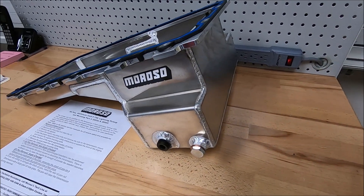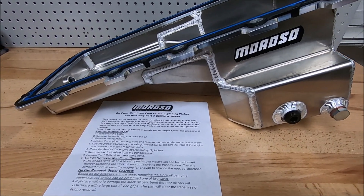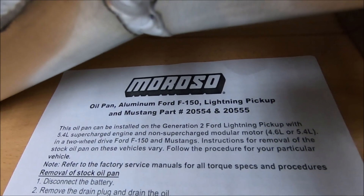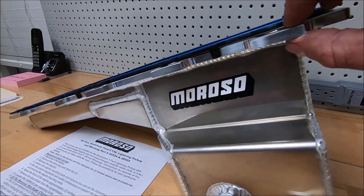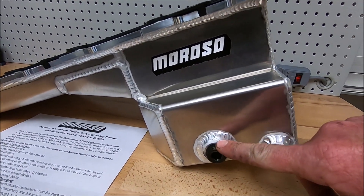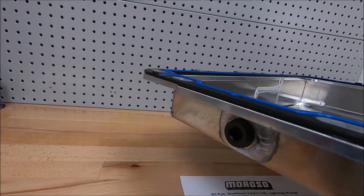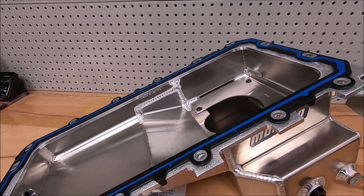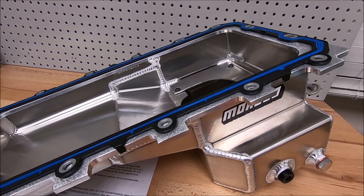This is the Moroso fully fabricated oil pan for 4.6s and 5.4s. It's a great oil pan — it's got thick flanges on top, drain provisions, a temperature port, and on the front it also has a provision for a supercharger drain back. This already has the Felpro gasket installed, and the Felpro oil pan gasket comes with an o-ring for the oil pickup tube in the oil pump — don't forget that.